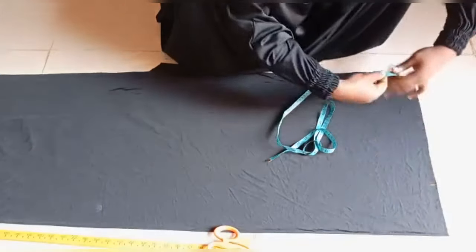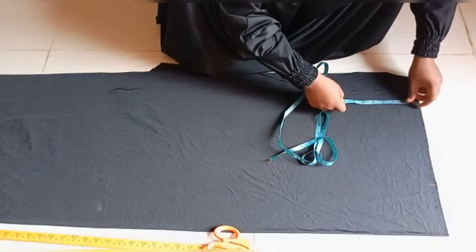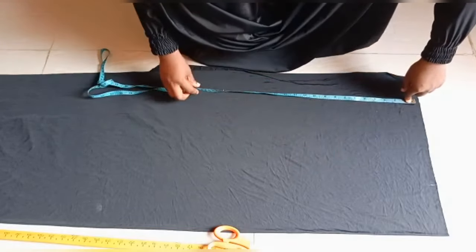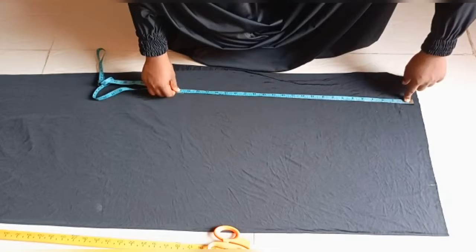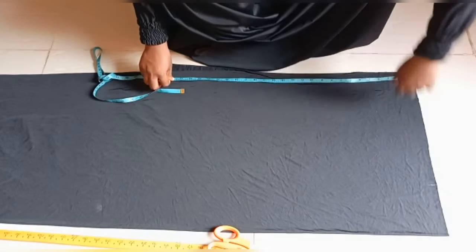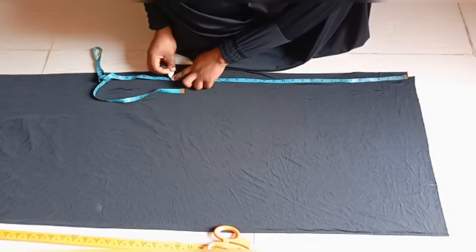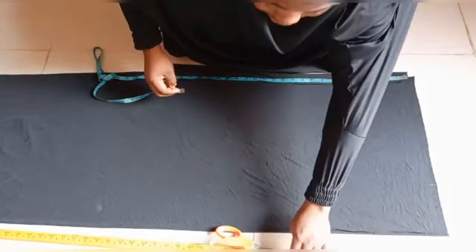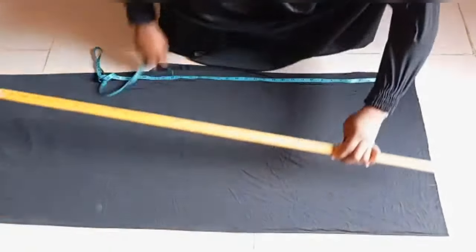From this point, I'm going to go down by 25 inches — that's how long I want it to be at the side, around the elbow line. From this point to this point, I'm going to use my long ruler to connect the markings.